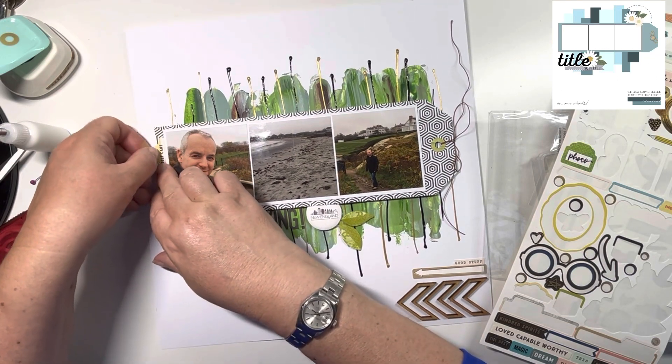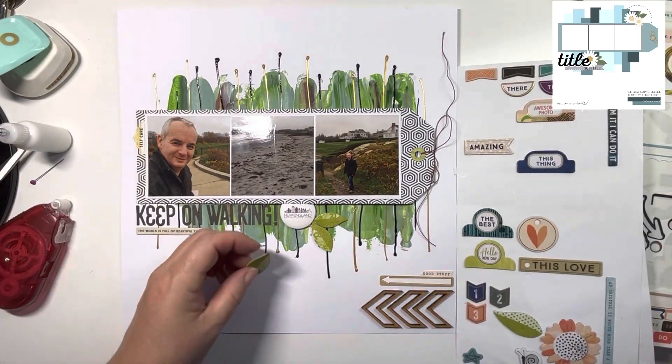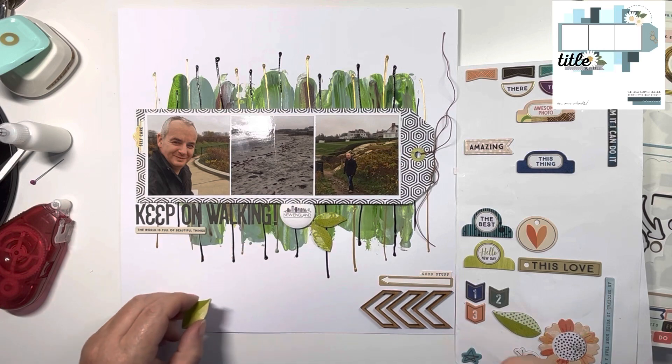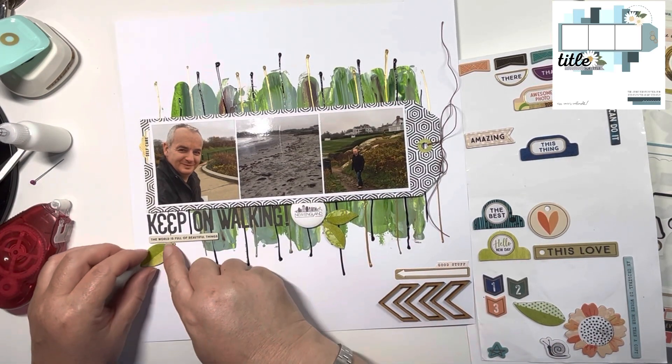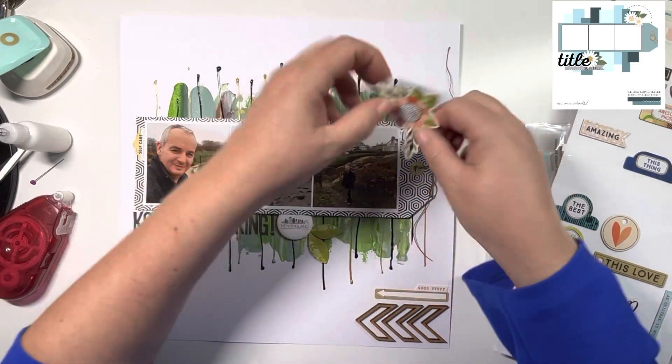I pulled out a little piece that says 'self-care', which I thought was really nice next to my husband. And another one of the chipboard leaves, which I'm going to pop underneath the title there. I pulled this flower off the 6x12 sticker sheet.